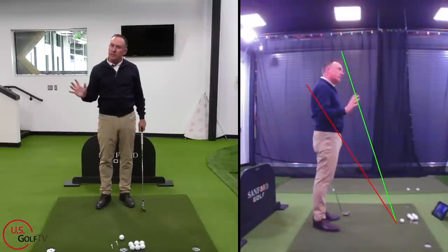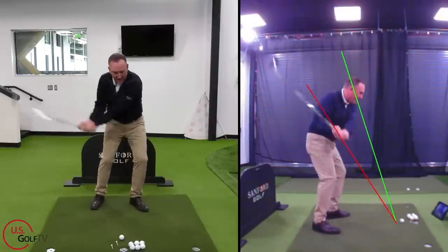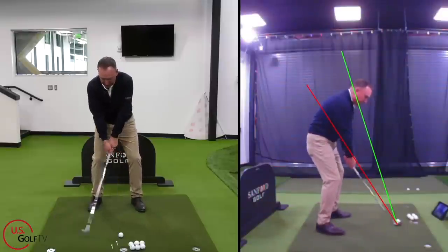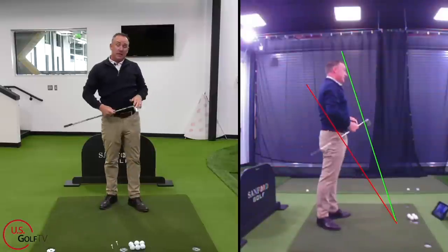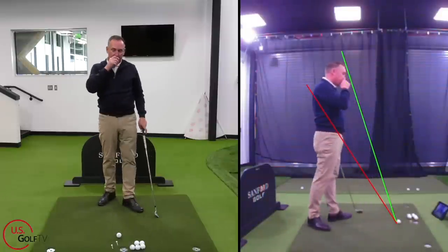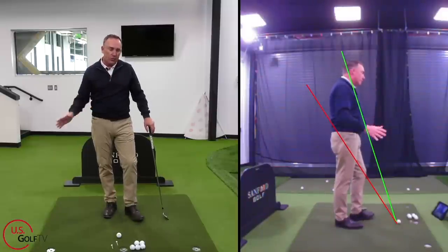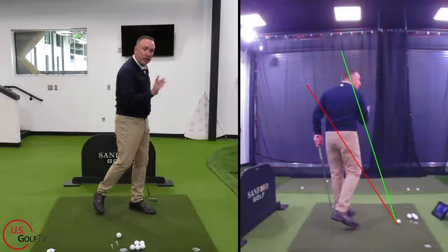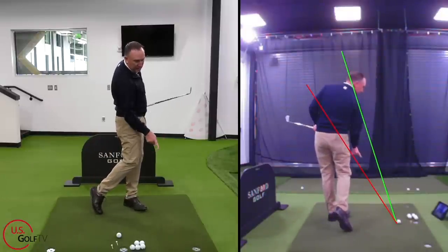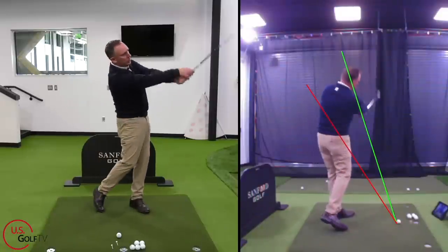I like to teach a system of a high handle — I think that's the easiest swing. When I finish, see where my hands are? That just feels more natural. Now, if you slice the golf ball, this is the tip for you. Almost every person I see who slices the golf ball — when they finish their swing — they're low and to the left. The handle's low and to the left, below that red line.